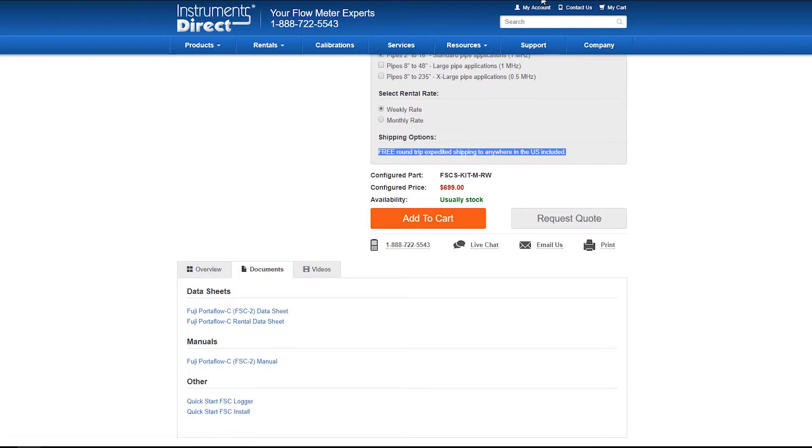So if you're ready and you're ready to rent a piece of equipment, you can just go to add to cart and check out, and you'll get your piece of equipment shipped out.